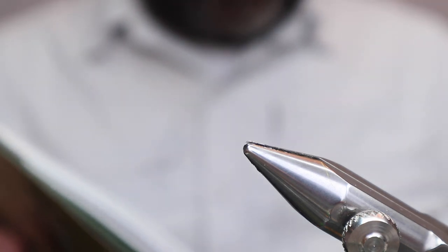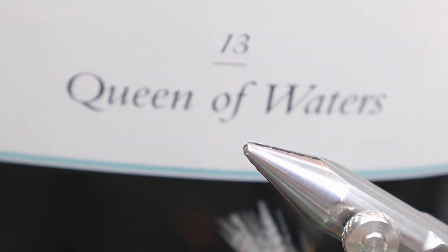Tying Catskill Style Dry Flies by Mike Valla. We are up to fly number 7, and that is Queen of Waters. Queen of Waters is obviously a dry fly — there's a wet fly version, but we're only doing dry flies. I've tied this once, and that was 30 minutes ago, and it did not look good. So we're going to give it another shot.